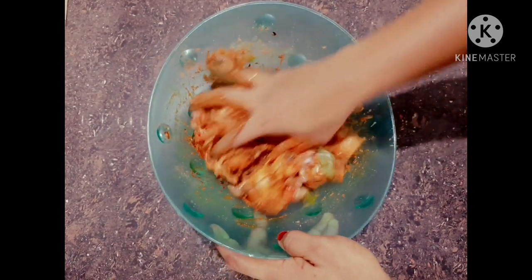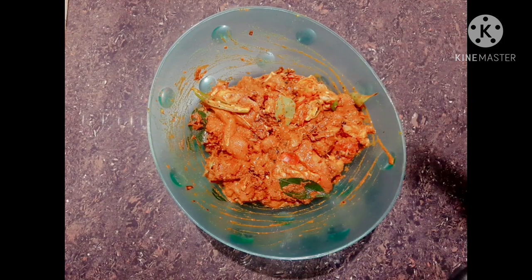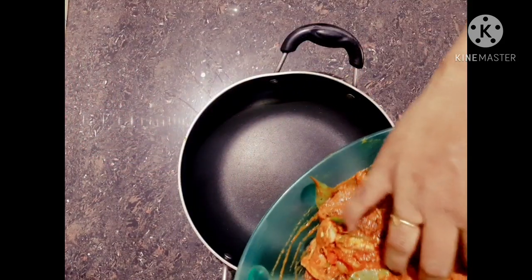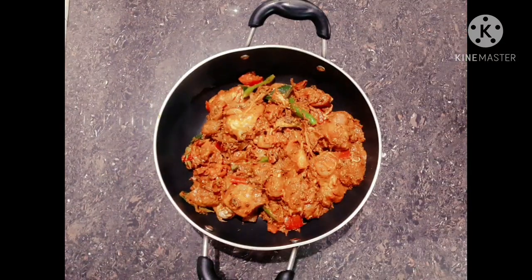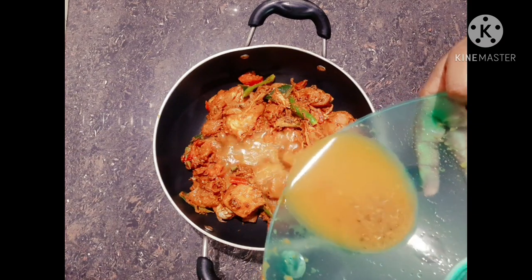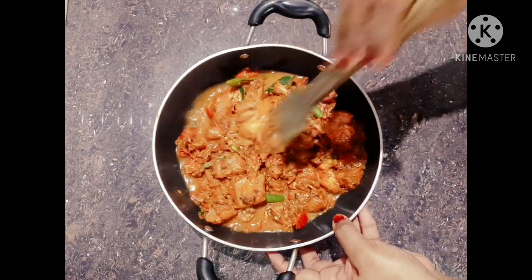Let's put it to rest for 15 minutes. I put it to rest for 10 minutes. If you want to mix it up, go ahead and mix it up.